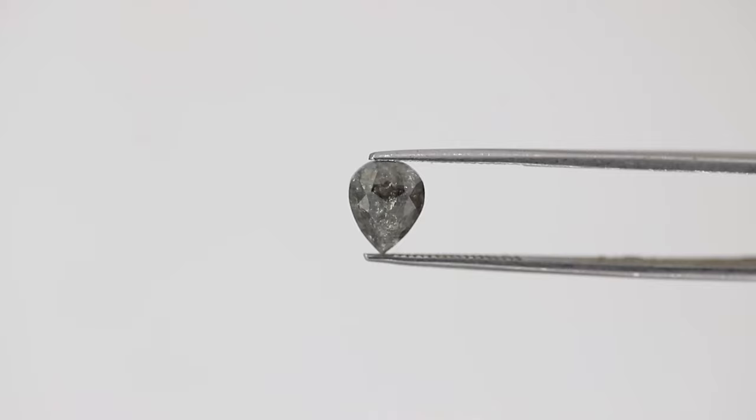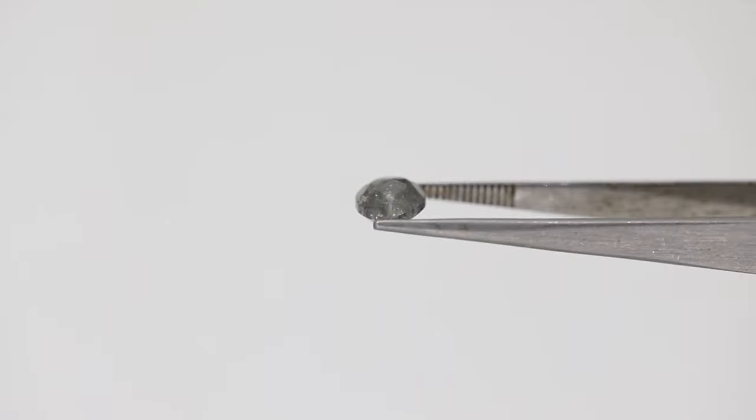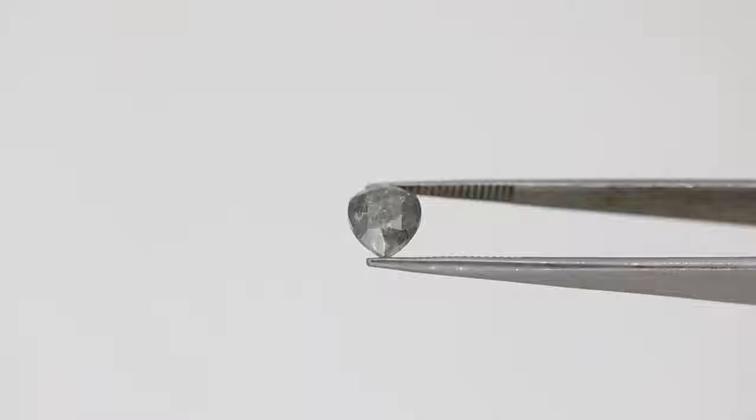One of the key differences from colorless diamonds is clarity. In salt and pepper diamonds, inclusions are much more visible than in colorless diamonds, which makes the look absolutely unique in comparison to traditional diamonds. It also makes them unique among themselves — there are no two identical salt and pepper diamonds.